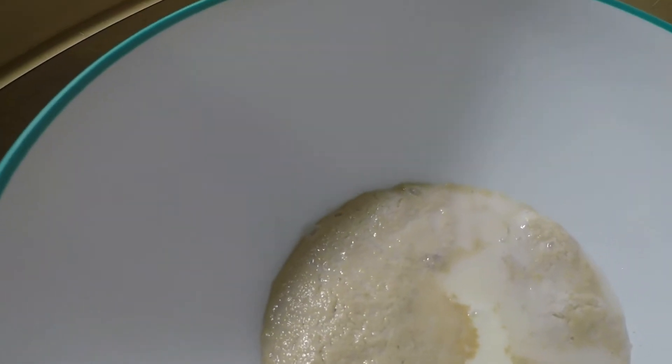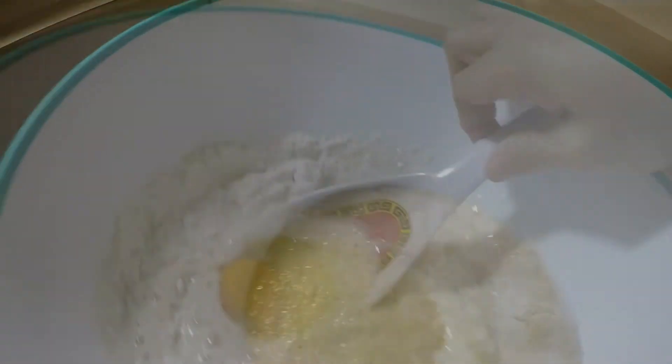After five minutes, I can see it's already proofed successfully. So I'll knead the dough.